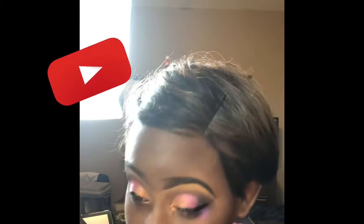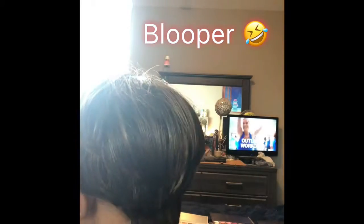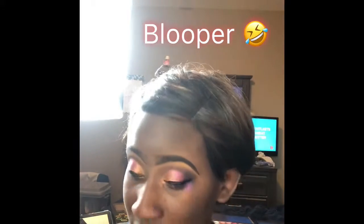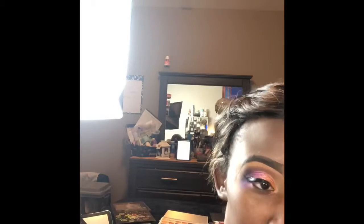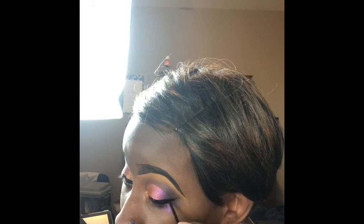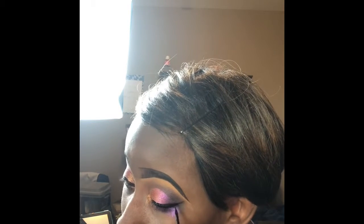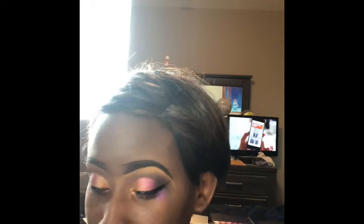I'm gonna use my NYX eyeliner and make a wing. It's not clipped up — now we're going to clean it up.